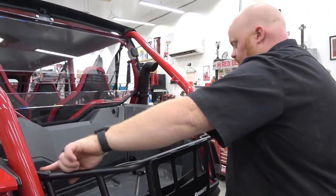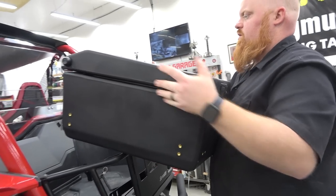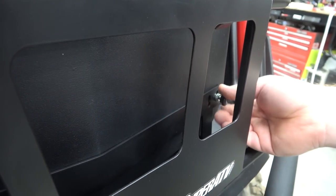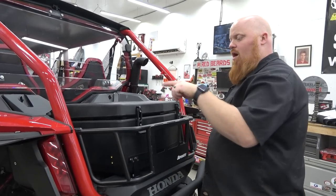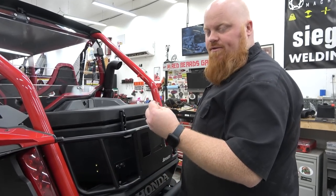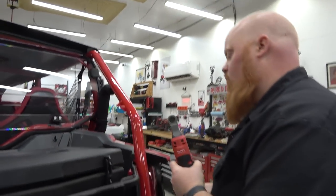Now we can tighten up our bed enclosure bolts. Set our cooler back down in there and put all of our thumb screws in. Once you get them all in, then you can cinch them down. Tighten them enough so the lock washer is flat — don't hammer down on them. Now all we have left to do is tighten up our four bolts, two on each side of our rear brackets, and we are good to go.